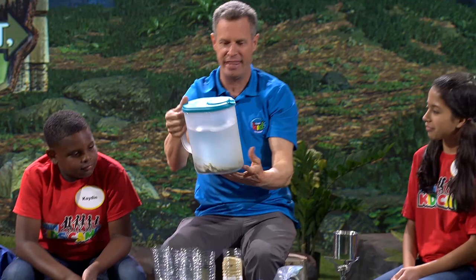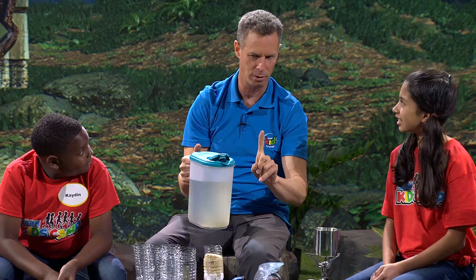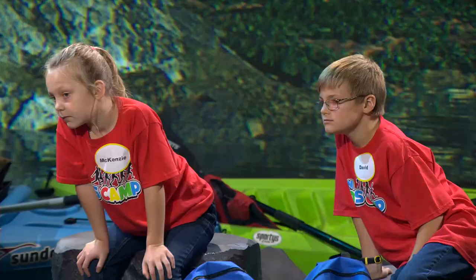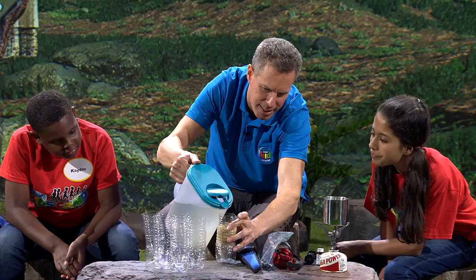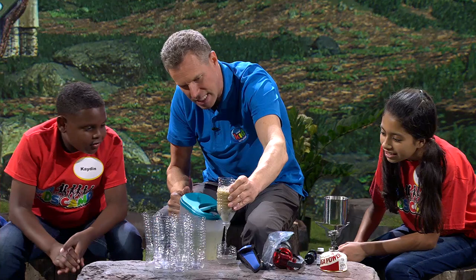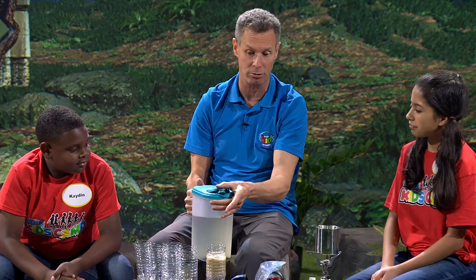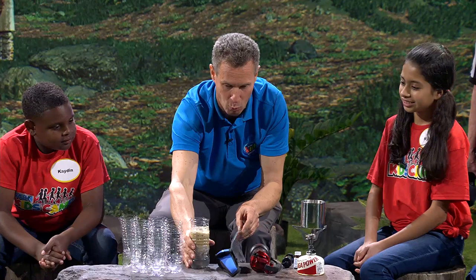Now we're going to pour this water in — do you see that stuff? It's nasty. What we're going to do is make it drinkable in step one, though not yet ready to ingest. We put that dirty water in and let it go through. You see? That's pretty clean water coming out — look at that! You can see a little charcoal going in, and you can digest charcoal. You just don't want too much because it takes some minerals out that your body needs. With pond water, you want this type of carbon because it gets rid of all the bad stuff.